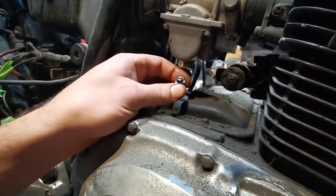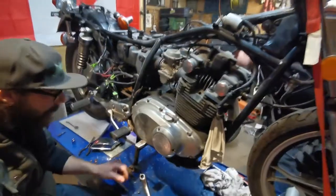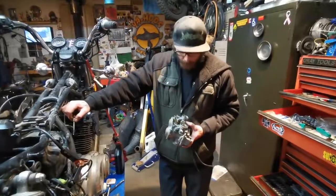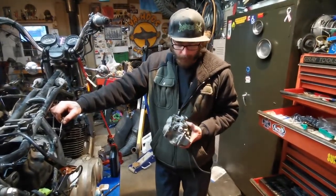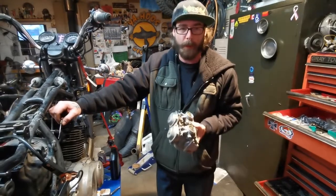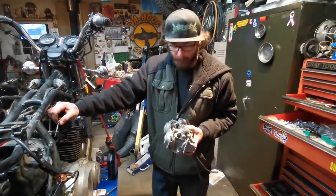This one's dry — that one had nothing in it, or it's gummed up. I tore this carburetor all apart, cleaned up what was in there, and blew out all the jets. It wasn't as bad as I thought it was going to be, but it was good we did it anyways. We have other videos of me rebuilding motorcycle carbs — if you want to see that, check them out on the channel.